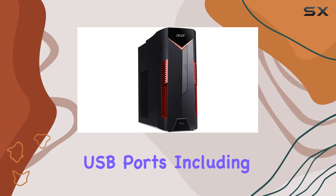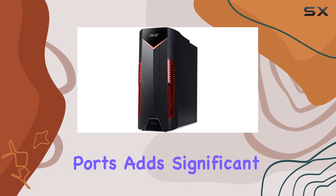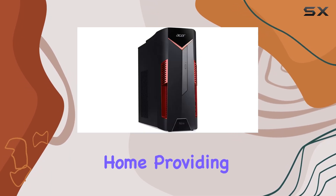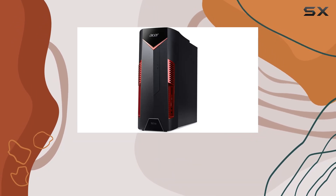The array of USB ports, including USB 3.1 Type-C and Gen 2 ports, adds significant versatility for connecting a wide range of peripherals. The system runs on Windows 10 Home, providing a familiar and efficient interface suitable for both gaming and general use.